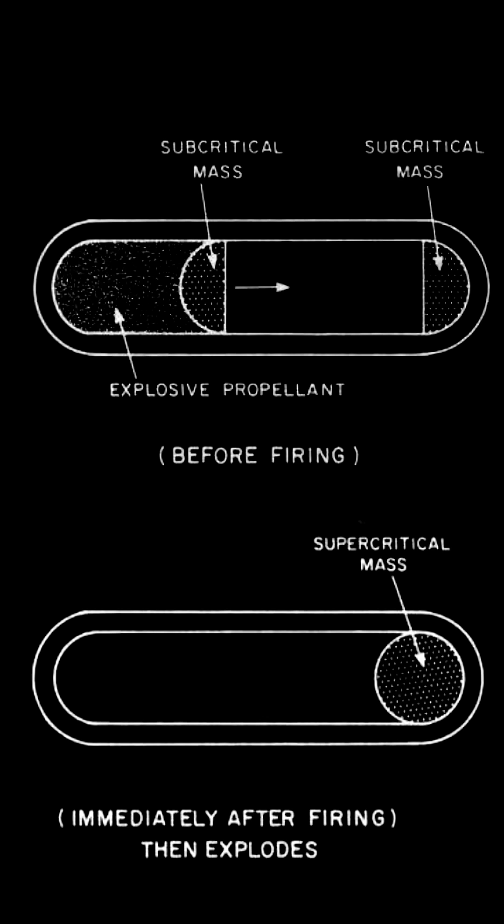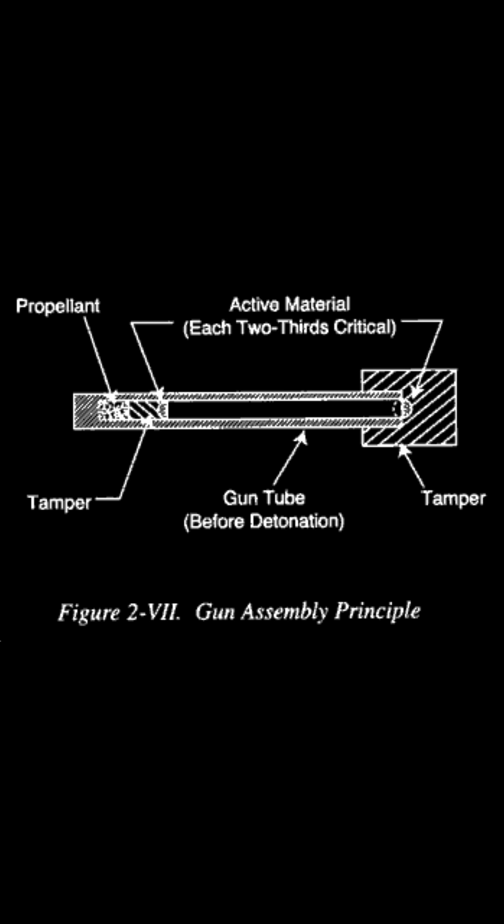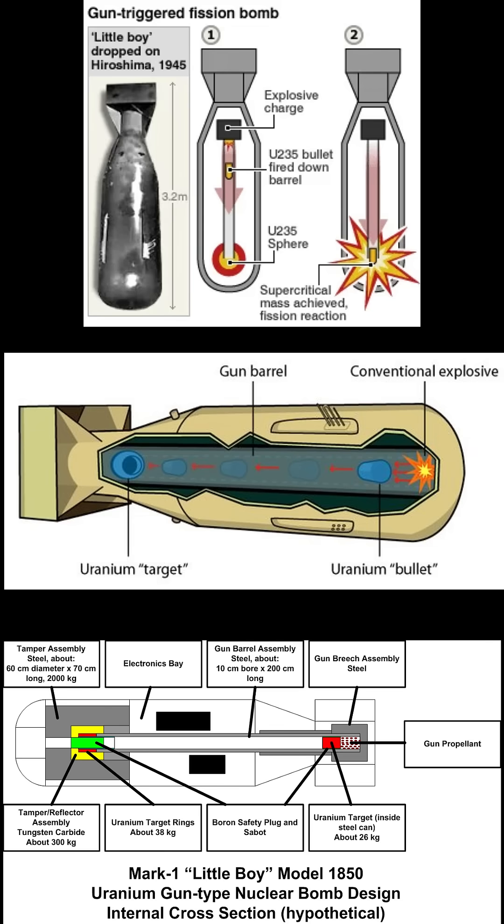Little Boy would fire a slug of weapons-grade uranium into a target of uranium and therefore assemble a critical mass, which would then explode. This is a simple concept to understand and there are many diagrams showing this.